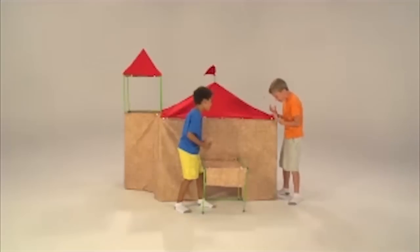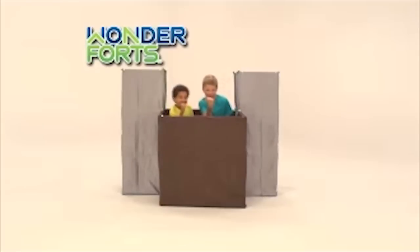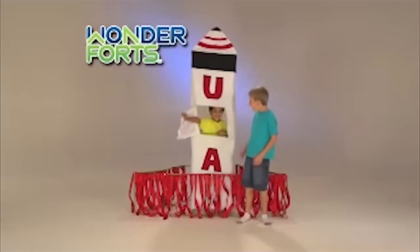And with Wonder Forts you can build all these amazing structures! You can build a teepee, a castle, a pirate ship, a playhouse, a princess canopy bed, even a rocket ship!